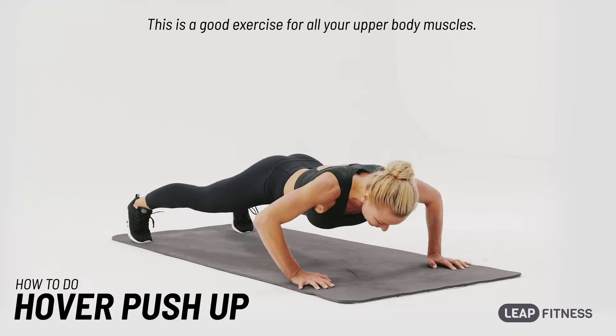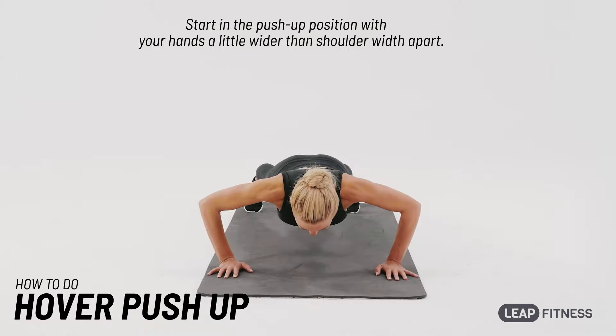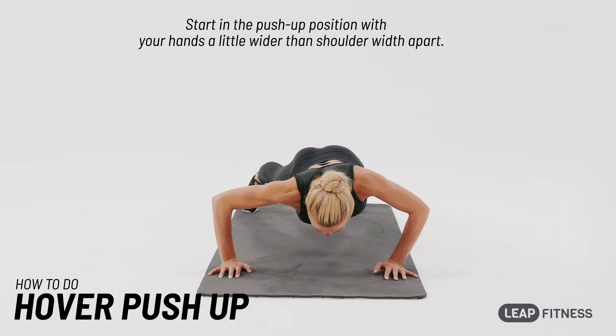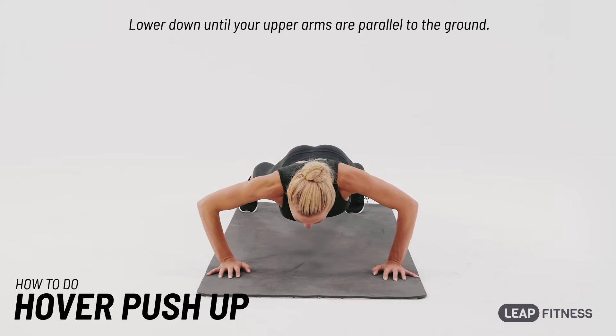This is a good exercise for all your upper body muscles. Start in the push-up position with your hands a little wider than shoulder-width apart. Lower down until your upper arms are parallel to the ground.